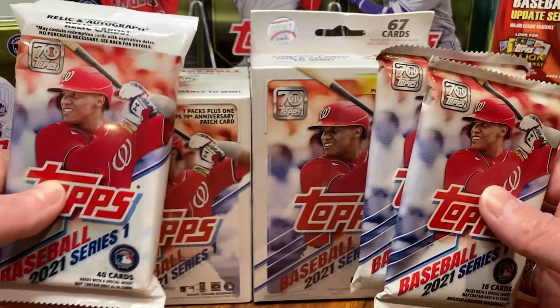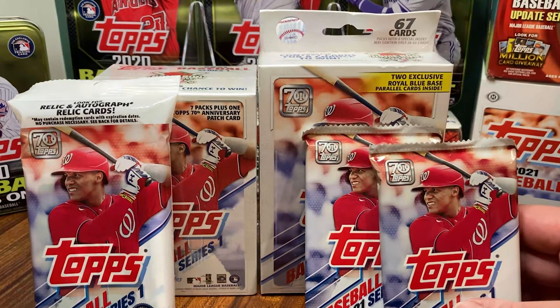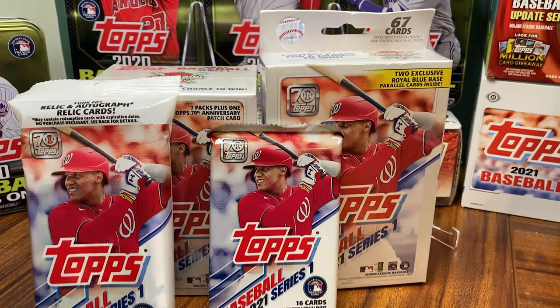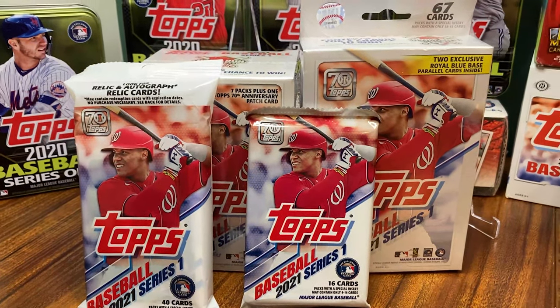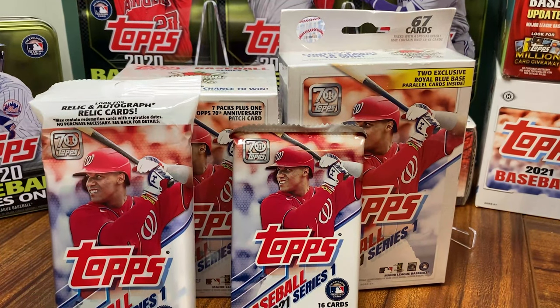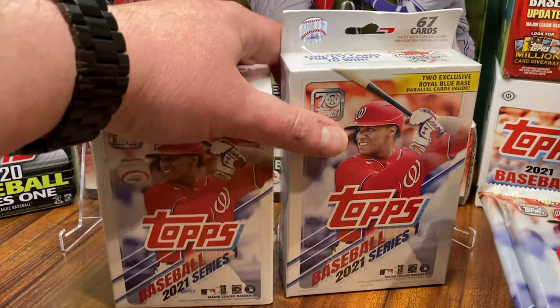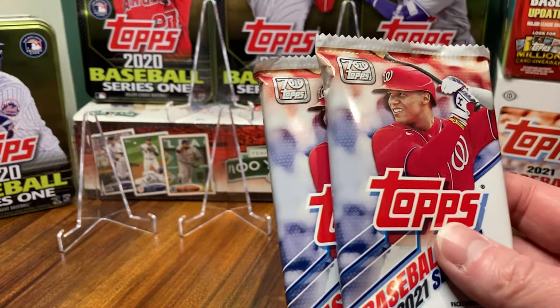Finally, look at this! Oh, this beautiful beautiful sight here — just take a gander. There we go. Just look at that — it's beautiful! We can finally do a retail review, so I'm so excited. Not gonna waste any more time, let's get right to it because we've got a lot of cards to open up here. We're gonna start off with some retail packs.